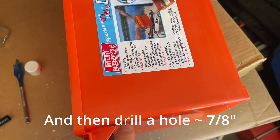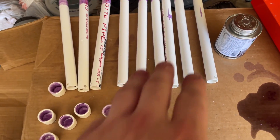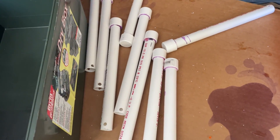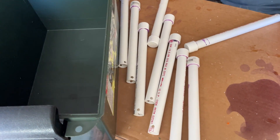Next, on both sides, measure four inches in and two inches down. We've got all the lengths cut. You're going to want to prime the caps and the pipes. Let these sit and cure for a little bit, and then you just assemble the box together and you're done.